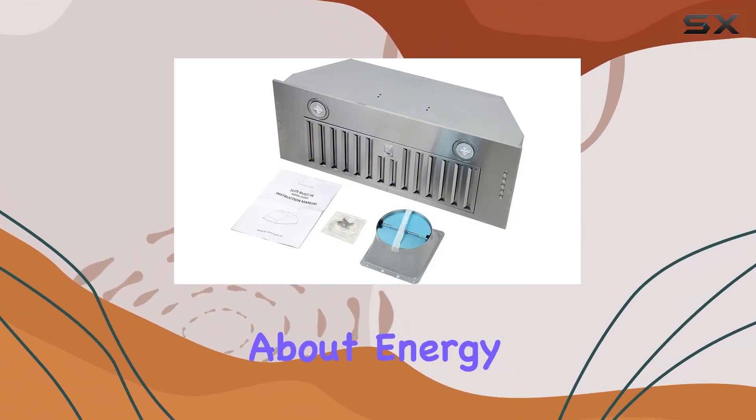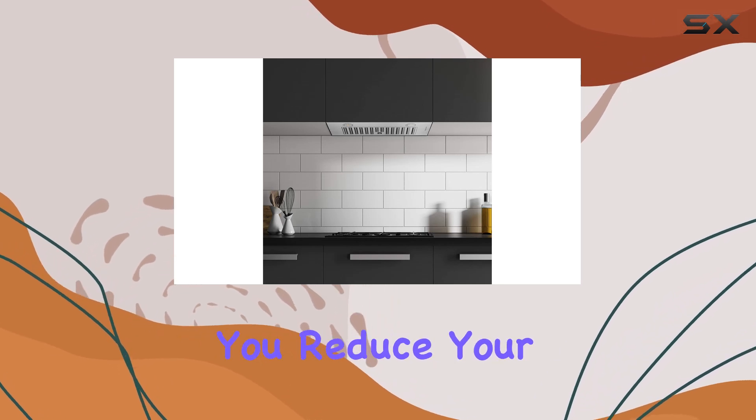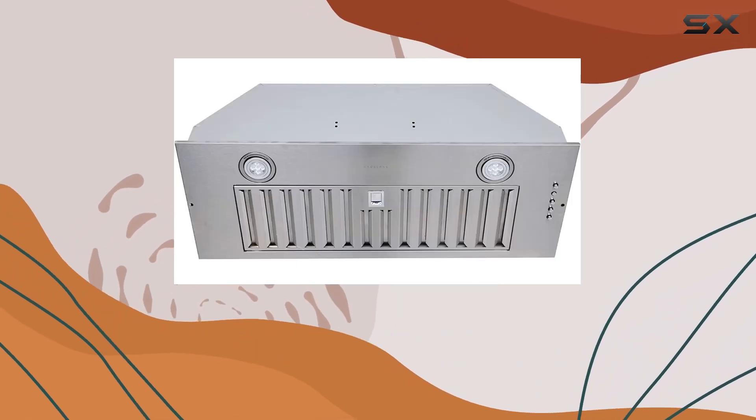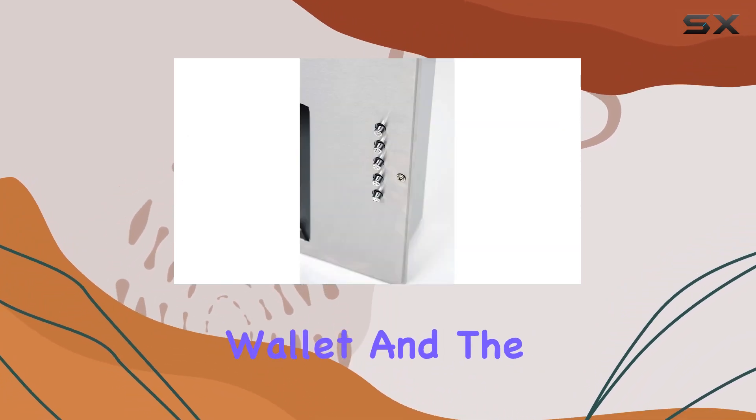Now, let's talk about energy efficiency. The Haas Lane Chef Series Range Hood is designed with energy-saving in mind, helping you reduce your carbon footprint while keeping your kitchen environment comfortable. This is a win-win for both your wallet and the planet.